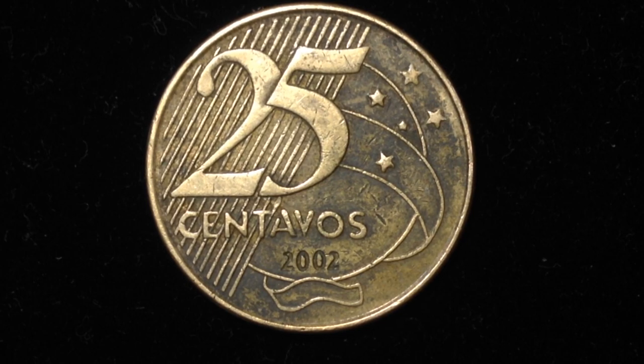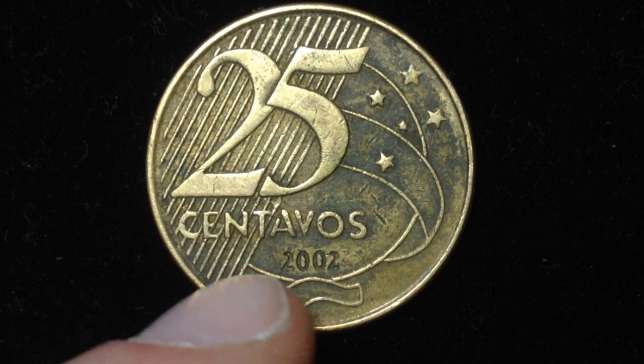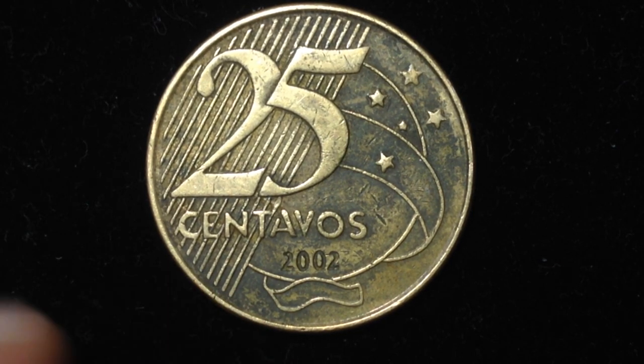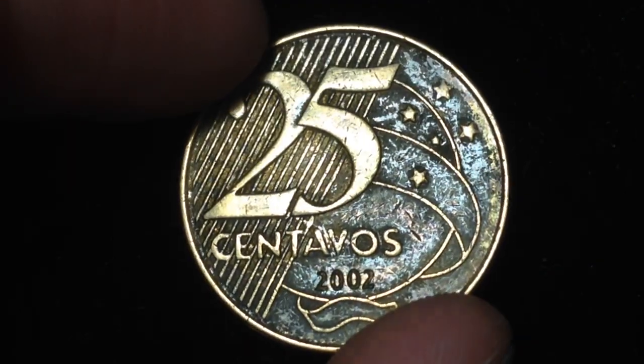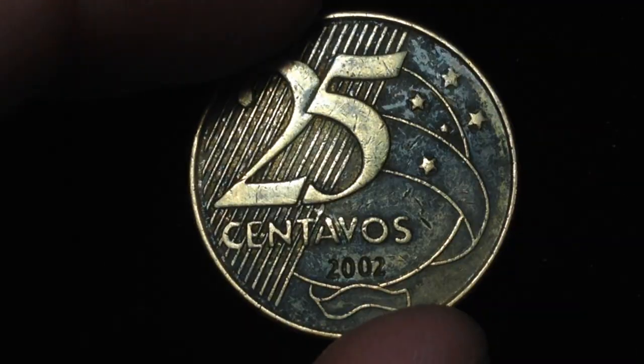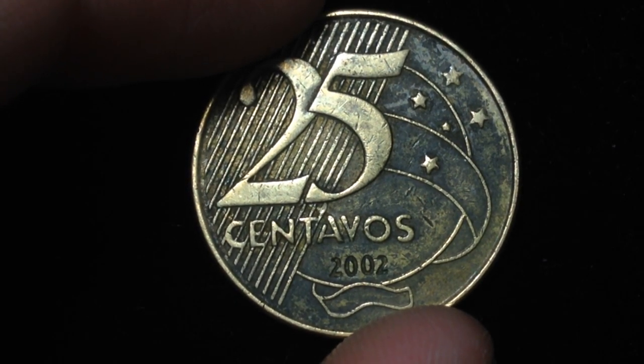What you see here is the reverse side of the coin, which shows the face value, the date, and the currency denomination. There are also some lines — I'm not sure of the symbolism of these lines or if they have any particular symbolism — and you can also see some stars there as well.